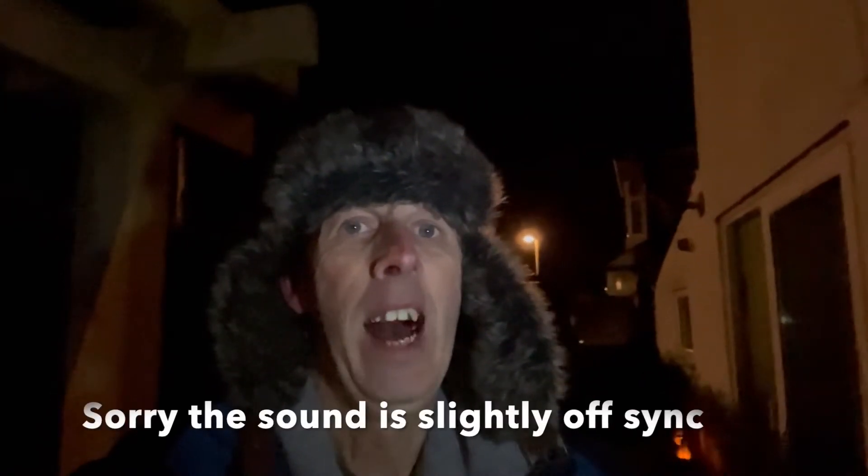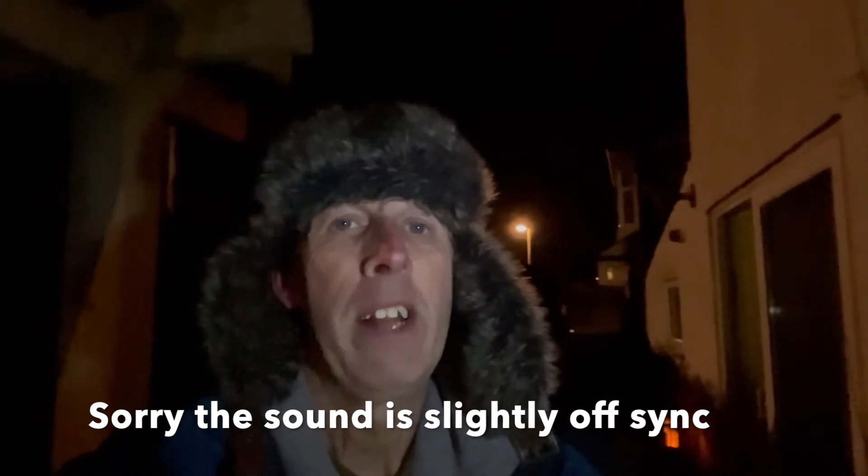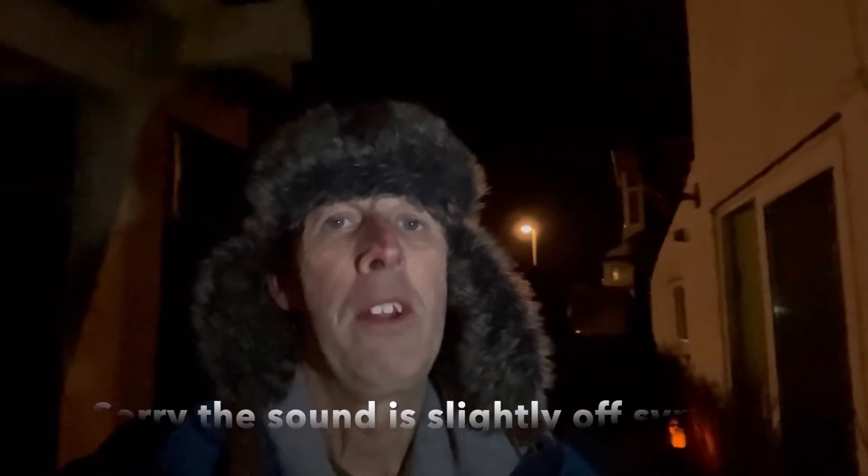Welcome to another video. I am the Starman and I am back here again in the lockdown garden. If you saw my last video I shot the Orion Nebula from this garden just on my tripod, using a regular camera with a 200mm lens.